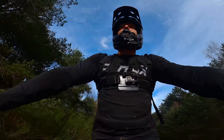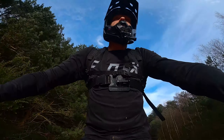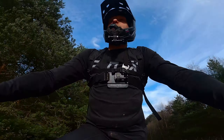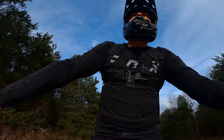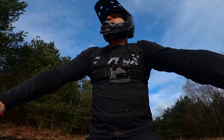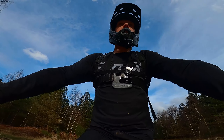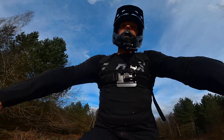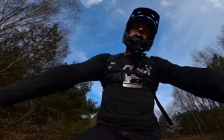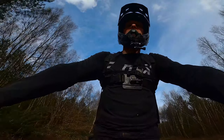Hope you enjoyed that one. Let me know in the comments below what you think to the handlebar mount and how I've stopped it wobbling and falling off. It's definitely a place for it - ideal for when you're just talking like this, and it's quite nice having the forward camera for a more cinematic look on some of the trails. I don't use it all the time but it just adds a bit of variety. Drop us a comment below and let me know what you think. If you haven't already, don't forget to like and subscribe and I'll see you on the next one. Cheers for watching.